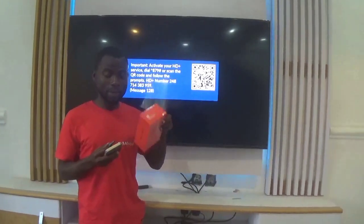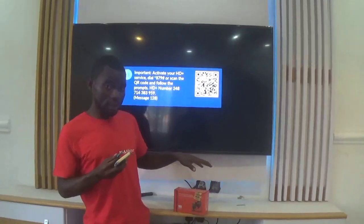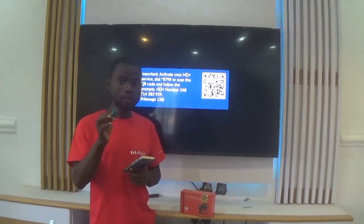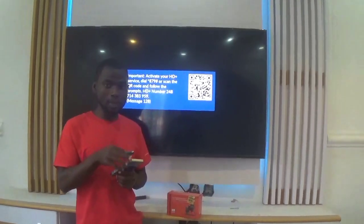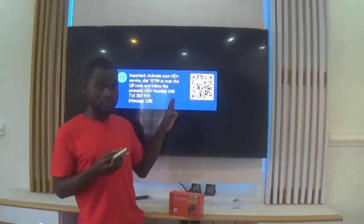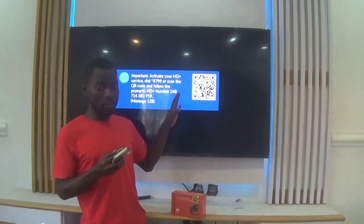Right now I'm going to show you guys how to run your software onto this decoder manually. Let's go onto the screen so I can take you through how to upload the software into it manually. When we are done, I'll come and show you guys how to navigate through the decoder — those simple steps.